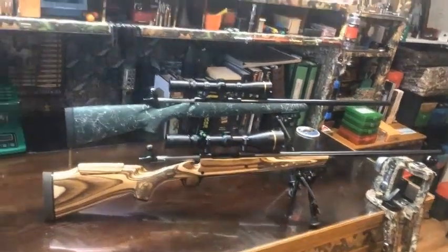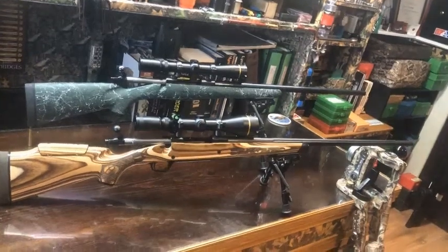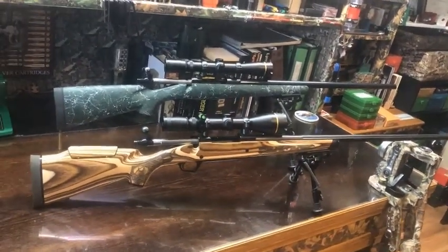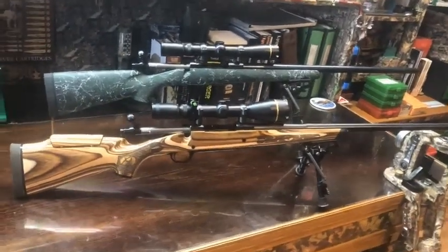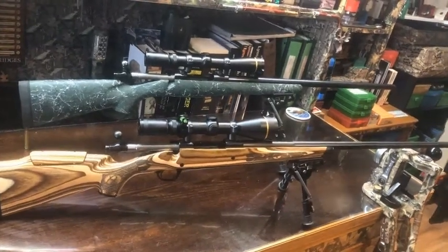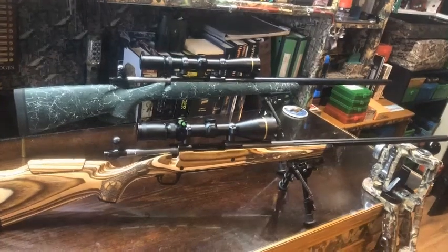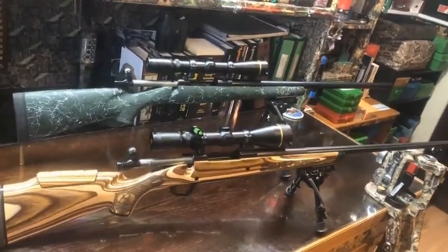The rifle in the foreground is a .270 Winchester scoped with a Leupold 4.5-14 Boone and Crockett reticle, 50mm objective. The rifle in the background has the same scope but with a 40mm objective, and that rifle is a .280 Remington. The .280 Remington in the background has the factory original barrel but a custom stock.